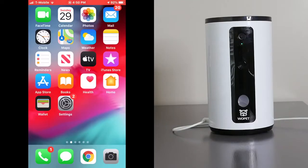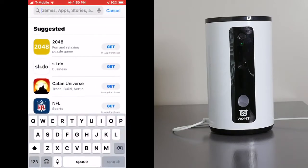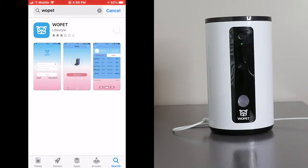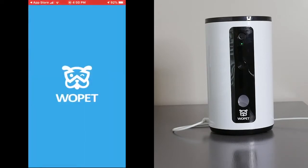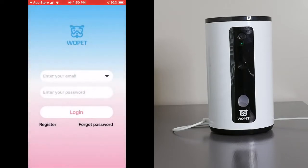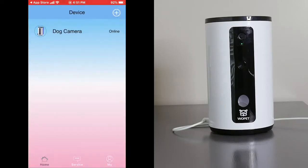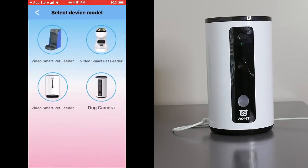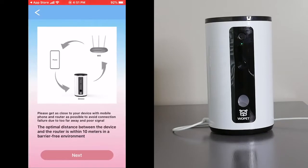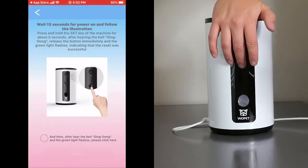To install the app we're going to go to Wolfhead. Open your phone, go to the app store, and search Bull Pep. Download the app and open it. Allow notifications, then register for your account and add a device. Now we're going to click on dog camera and follow the instructions.